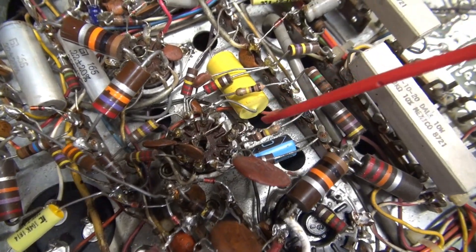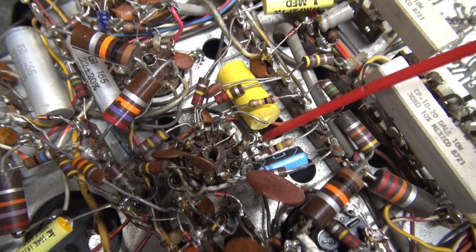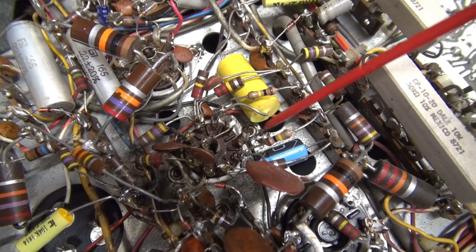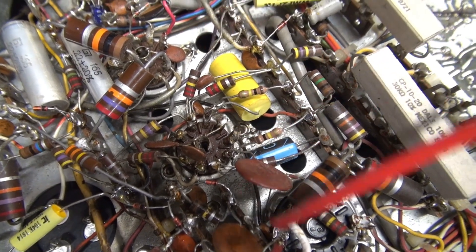So I ended up cleaning the metal, and I put a solder connection from the tube socket direct to chassis, and that really improved the noise level on the audio chain.